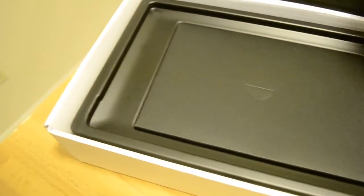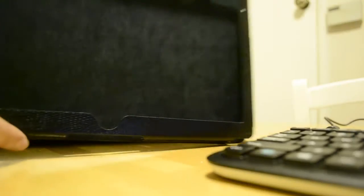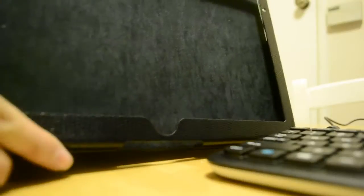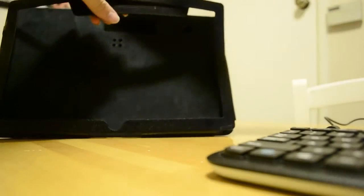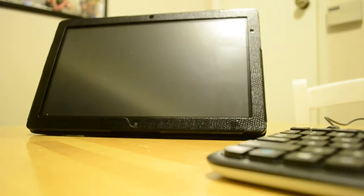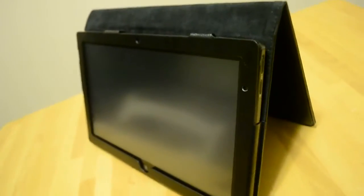Let's talk about the slate itself. This is the slate, and here we have a stand case for it. The stand case flips up and has a magnetic side. It opens up with all the proper holes, and when it folds all the way back, it stands upright. I put a matte screen protector on it because I use this out in the sun a lot.